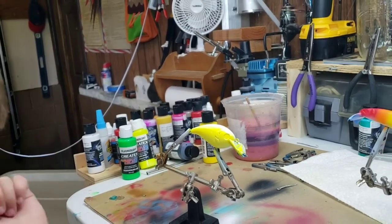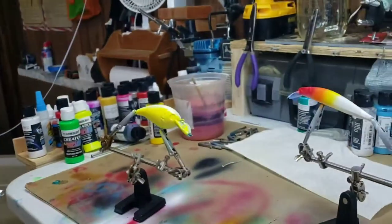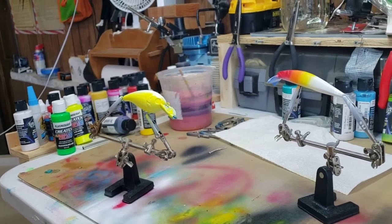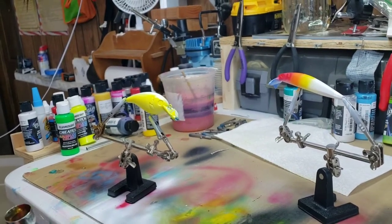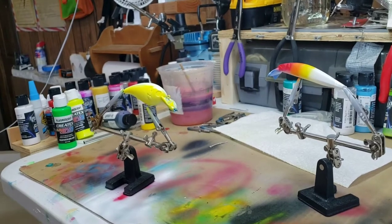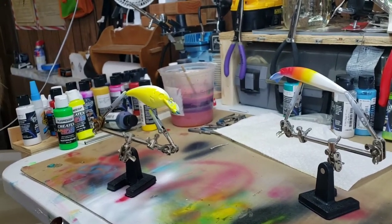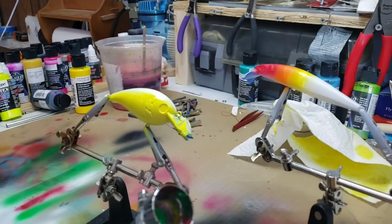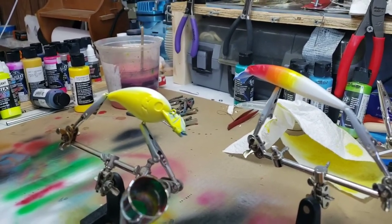I got paint all over my arm. Alright, what's next? Red, orange, yellow, green — alright — blue, purple, pink, black. Alright let's keep going. We're going to do the green top, green and then the next color.